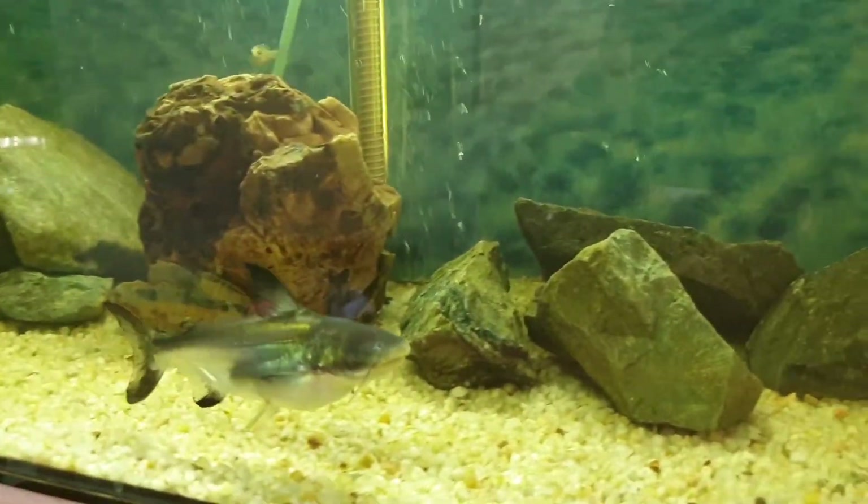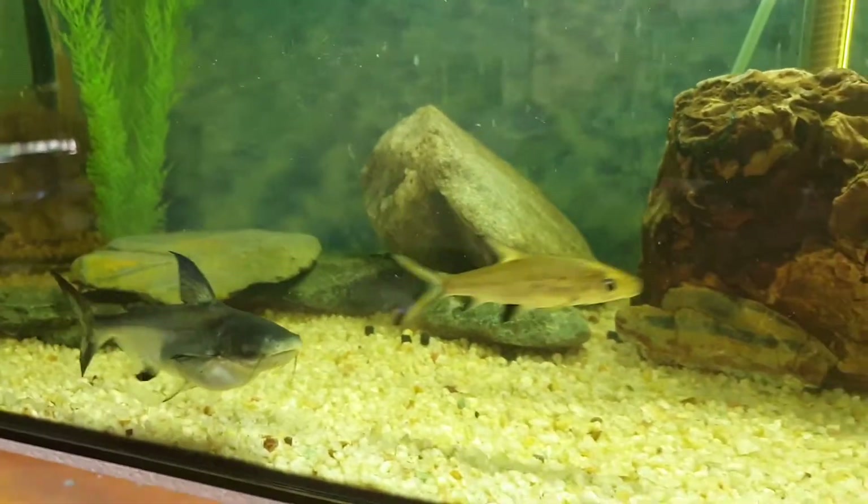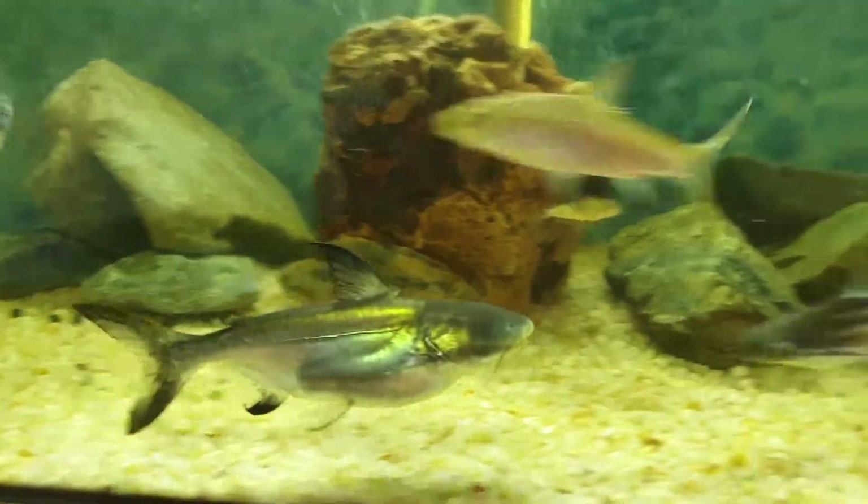Hi guys, this is my balloon shark. I just fed him some tilapias and look at his stomach — he is full.